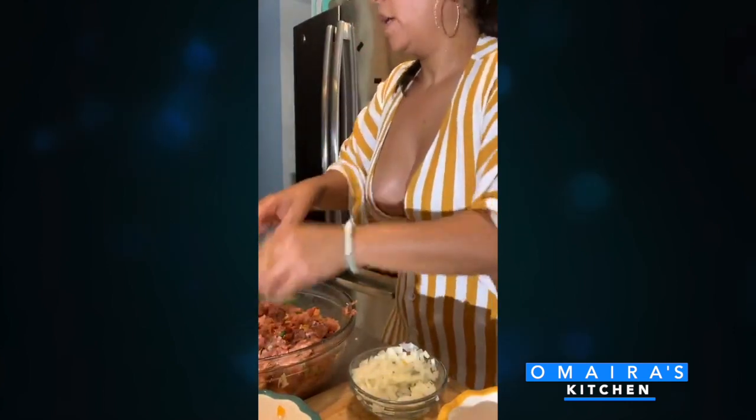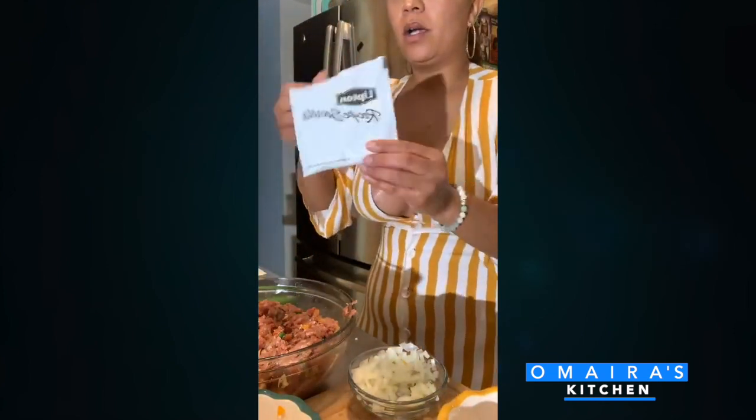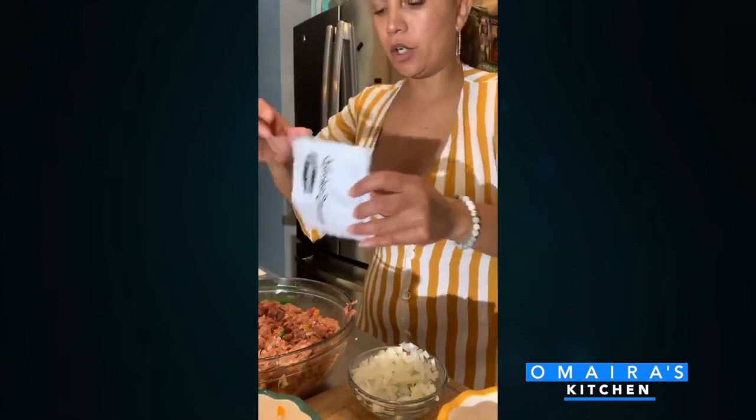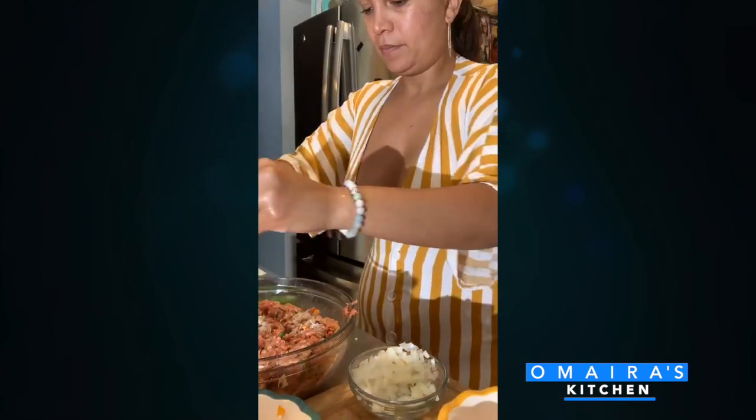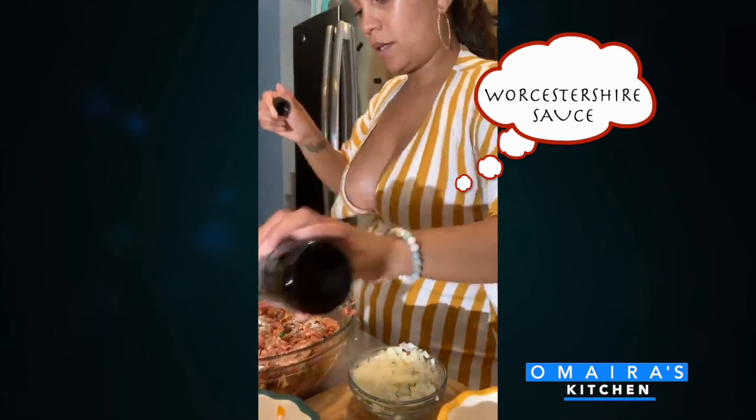There's two more things I got to add — I'm going to add in the rest of this ranch sour cream and a little bit more Worcestershire sauce.